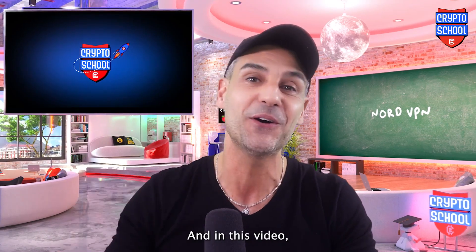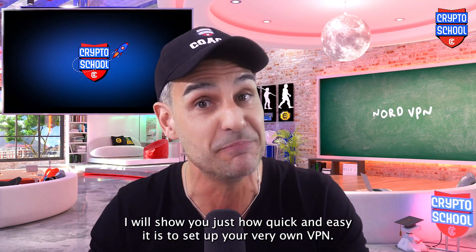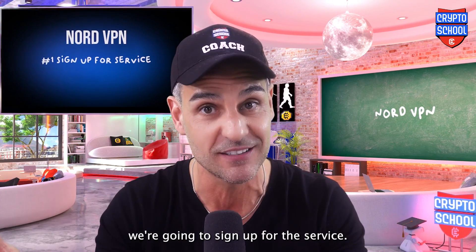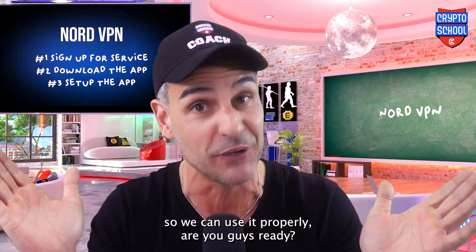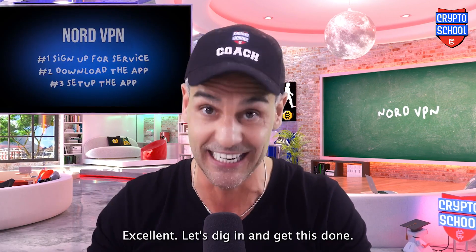Hi guys, Coach Dan here. And in this video, I will show you just how quick and easy it is to set up your very own VPN. We're going to do this in three simple steps. Step number one, we're going to sign up for the service. Step number two, we're going to download the app. And as a last and final step, we're simply going to set up the app so we can use it properly. Let's dig in and get this done.